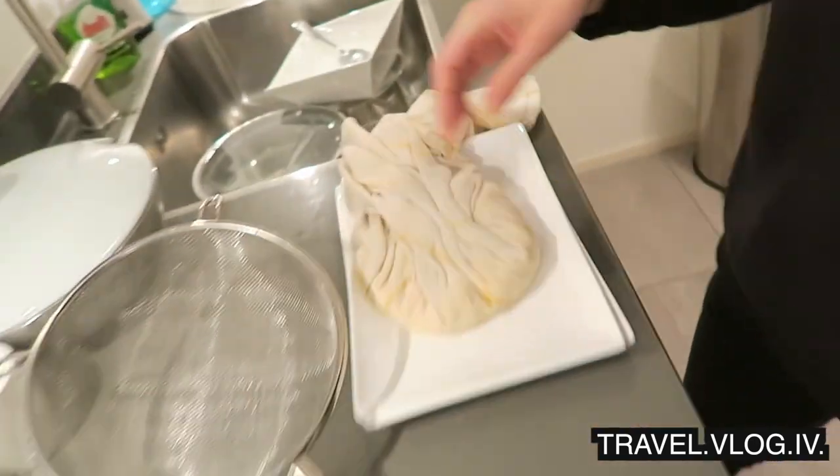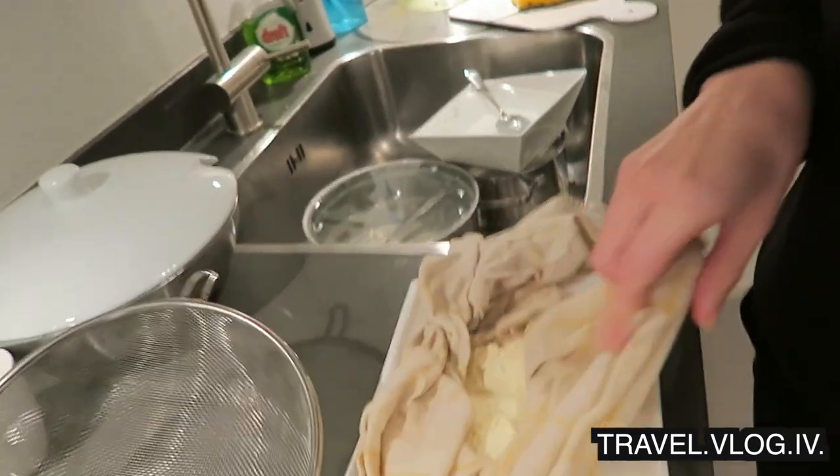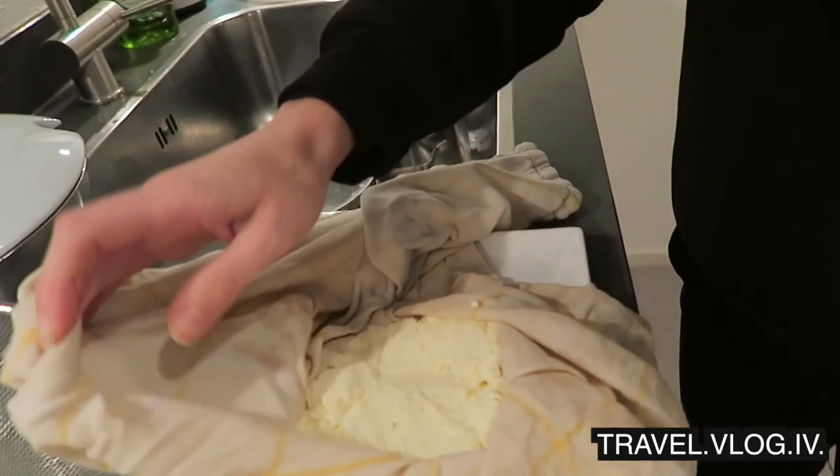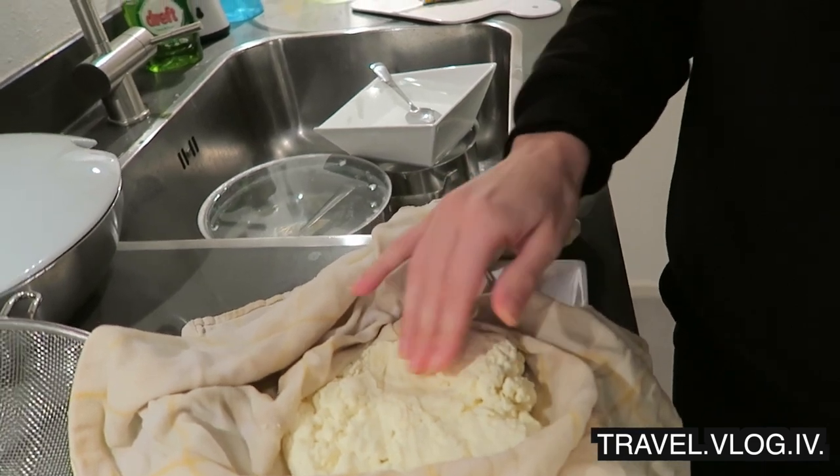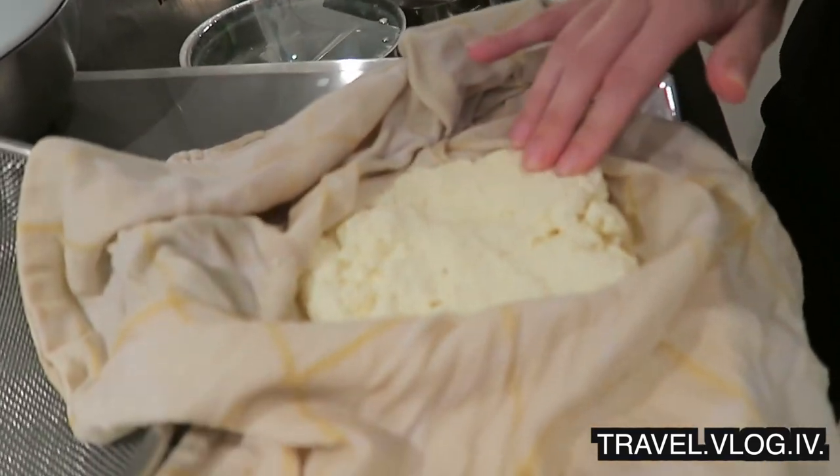I let the paneer sit for an hour — let's check it out! Did this work? Oh my gosh, we actually have paneer over here! It is set — look at this, it's firm!